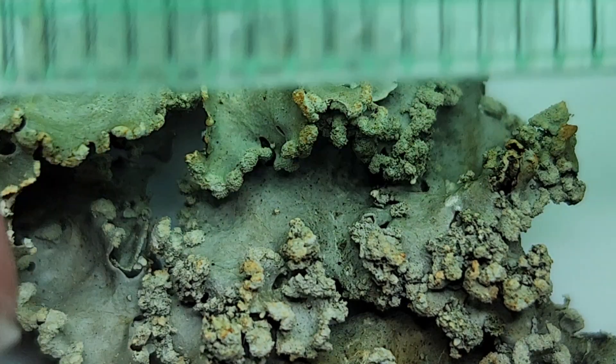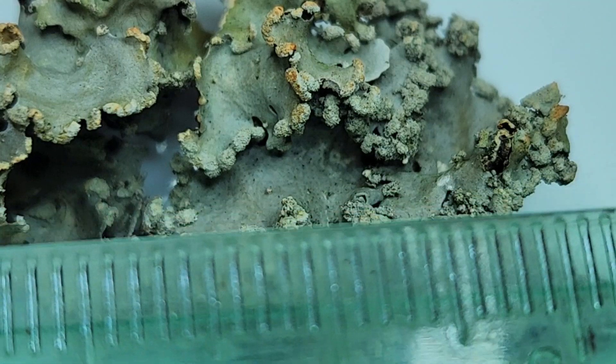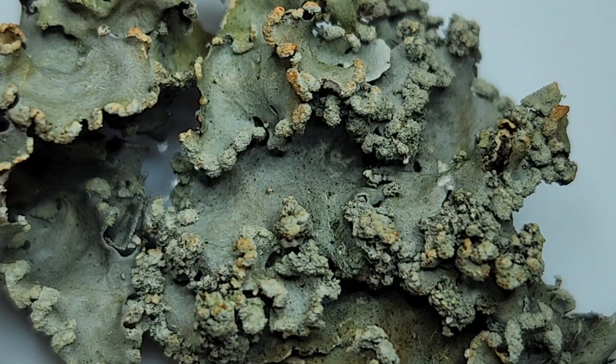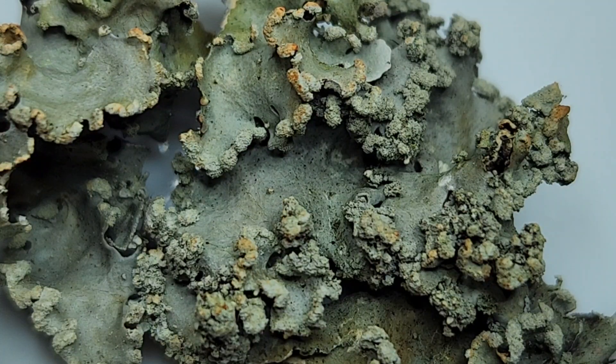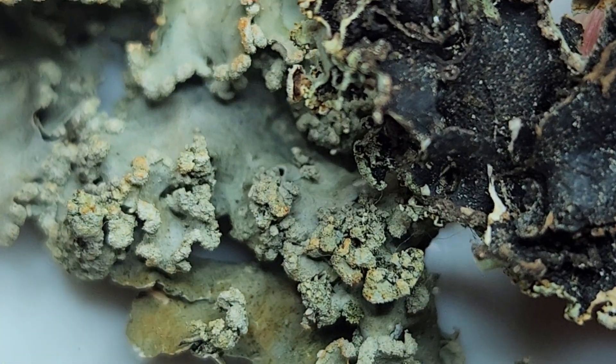Here's the millimeter ruler so you can see it's a fairly large lichen. This is Parmelia tremula austrocynese. It's smooth generally on the surface — Pleuromasia glock actually kind of comes out in the key near this one, so it's not that. Its underside is black, as you can see there.